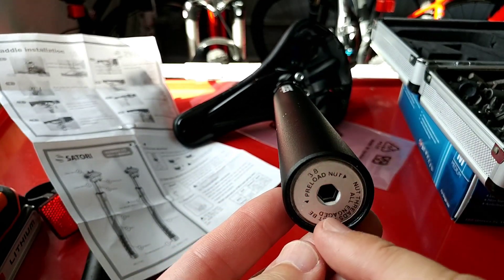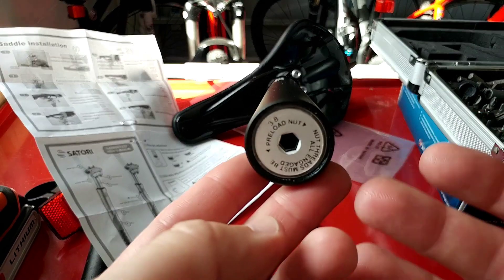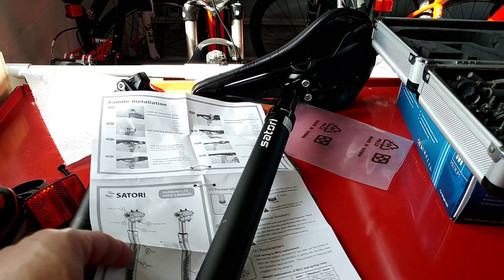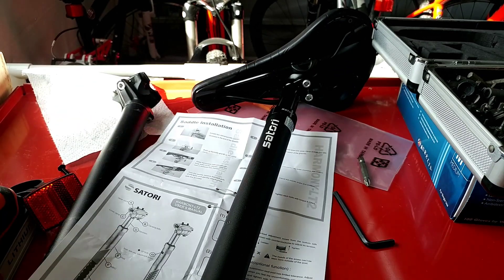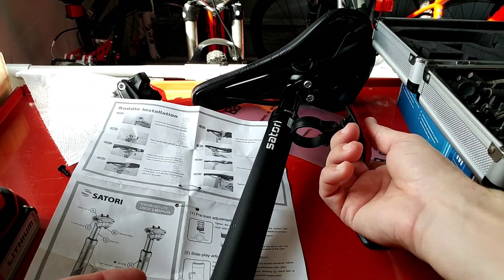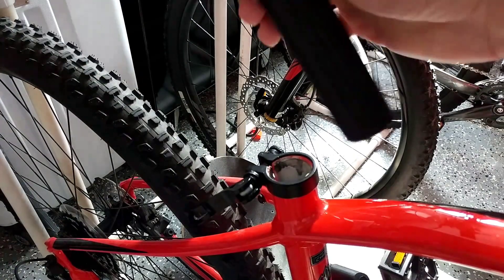When the screw is fully out, it's at the weakest position. To make it tighter, screw it in. For my weight I think the weak side will be fine. I'll now attach the light and then head to the bike.